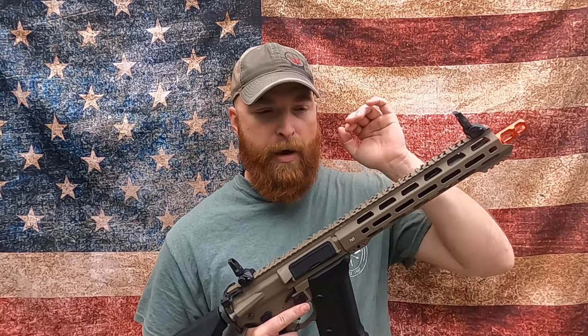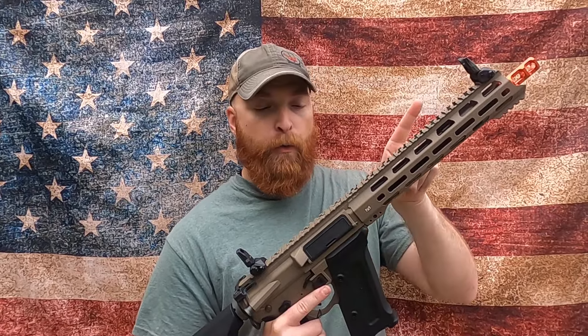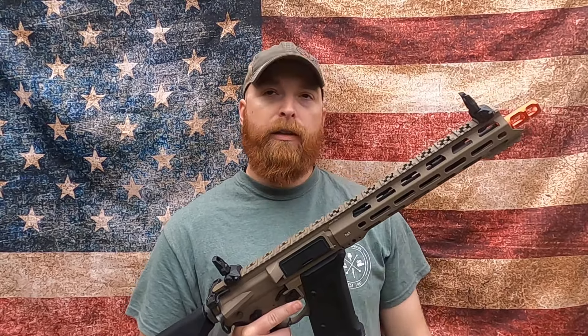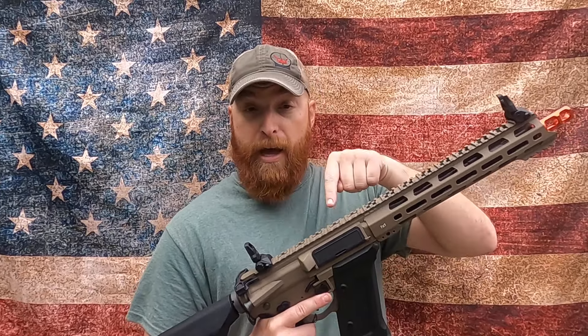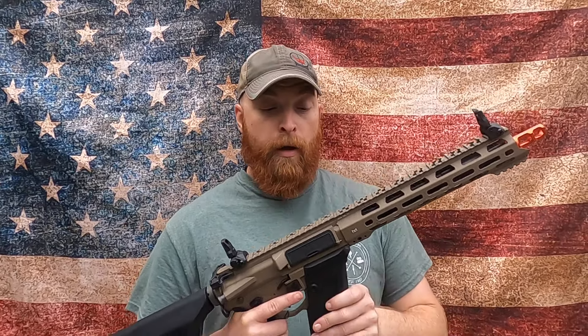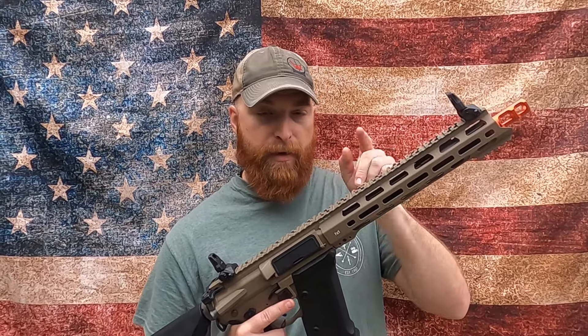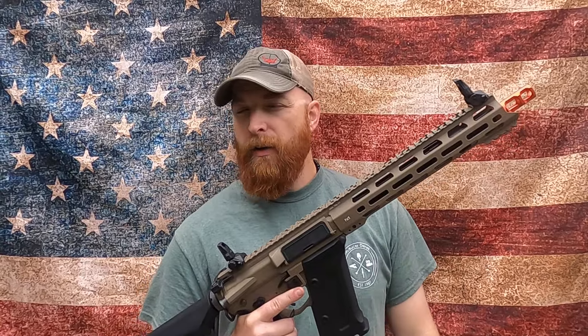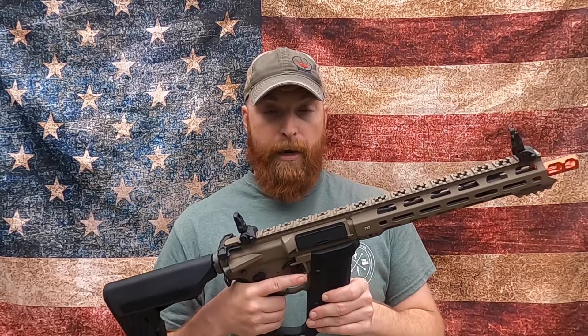The other great thing KWA did with these guns is they didn't charge more for the all-black or the FDE model. Some guns you'll see the black variation for $200, but the two-tone equivalent costs 10 or 20 bucks more. I looked on Evike specifically — Evike does not upcharge for the paint scheme. It doesn't look like anyone is charging more or less for one gun versus the other, which I think is the mark of a good retailer.